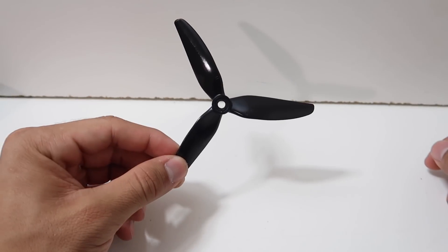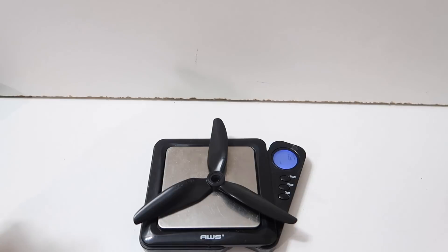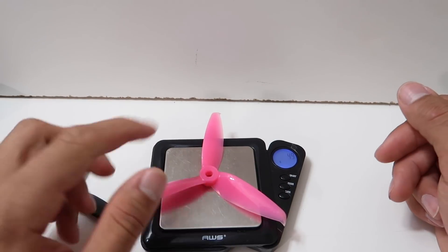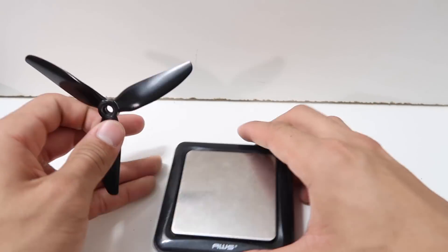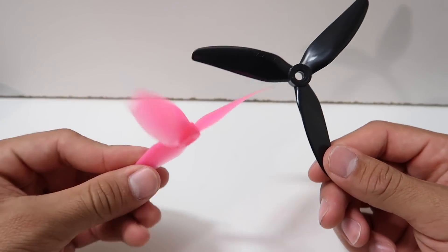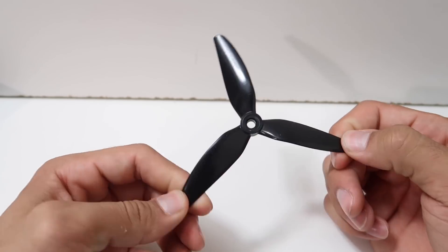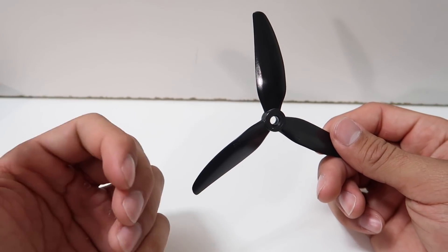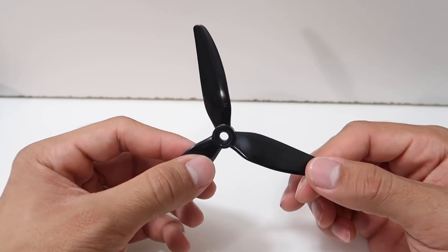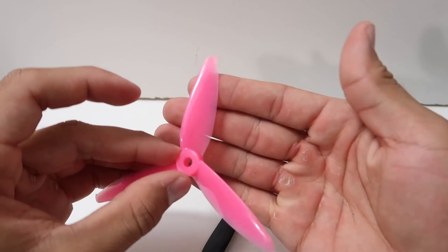So here we have the all-new prop by HQ — this is the 5050 HQ V1S, and it's a PC material prop. Weighing in at 4.4 grams. For comparison, my favorite prop, the 5152 by Gemfan, is 4.9 grams — so slightly heavier than the new 5050. In terms of price, the HQ is about $3.60 plus shipping, and the Gemfan is around $3.30, so the 5152 is a little bit cheaper.